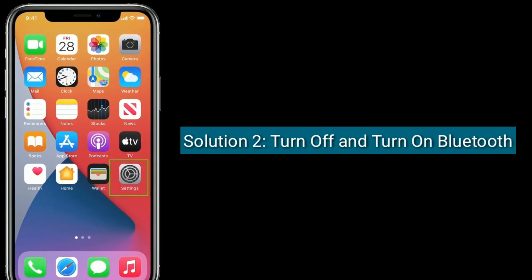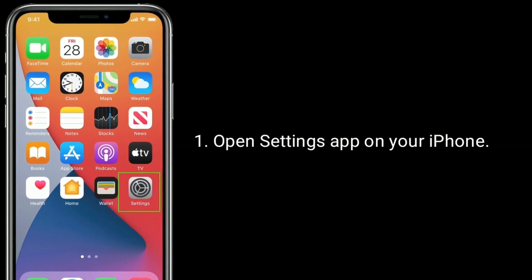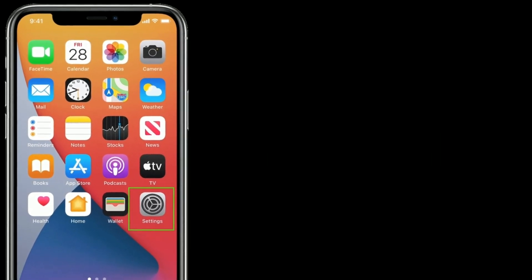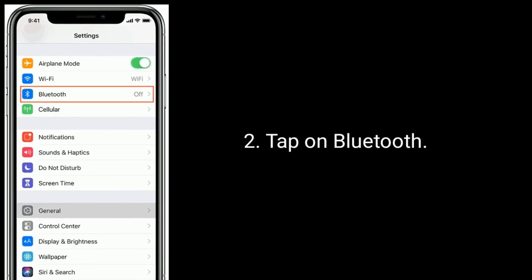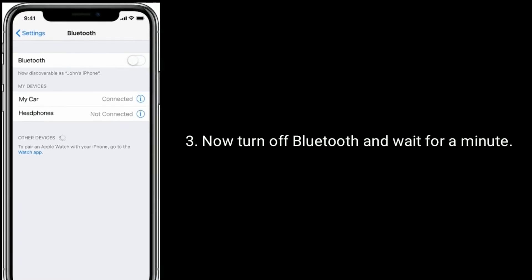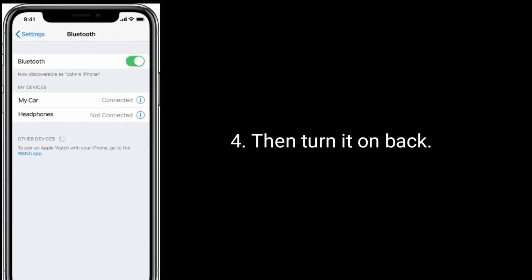Solution two is to turn off and turn on Bluetooth. Open the Settings app on your iPhone and tap on Bluetooth. Now turn off Bluetooth and wait for a minute, then turn it back on.